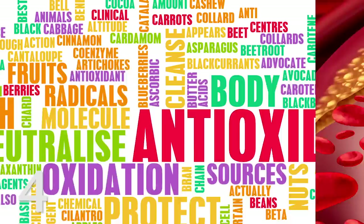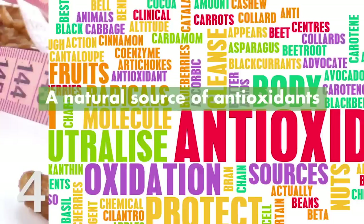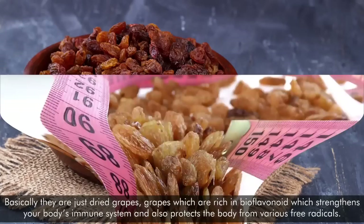4. A natural source of antioxidants. Raisins are among the best sources of antioxidants present in nature. Basically, they are just dried grapes — grapes which are rich in bioflavonoids, which strengthen your body's immune system and also protect the body from various free radicals.